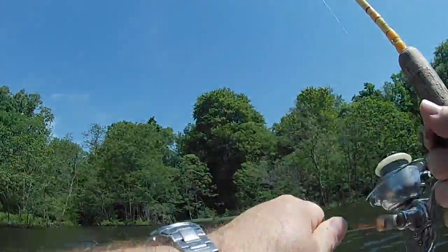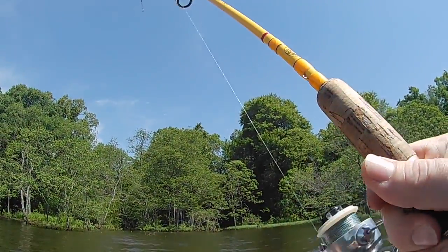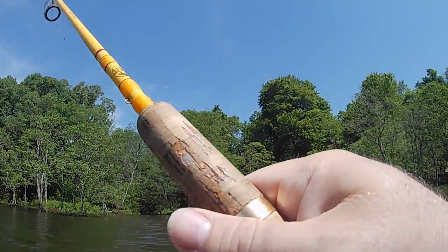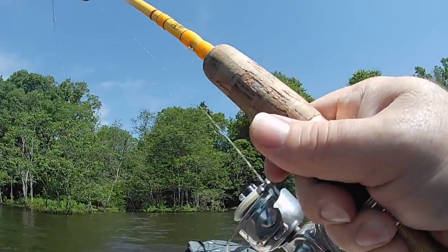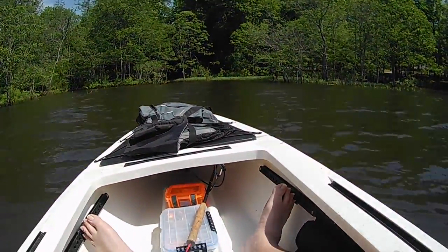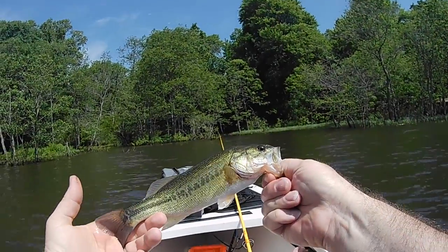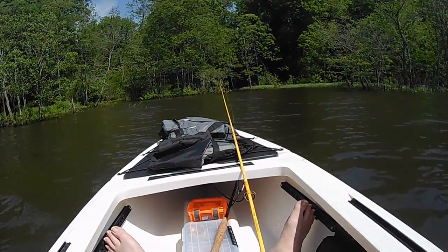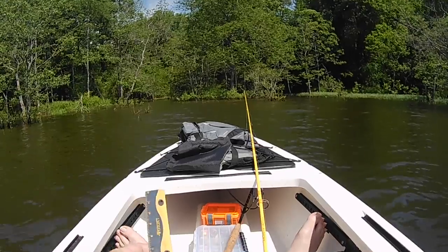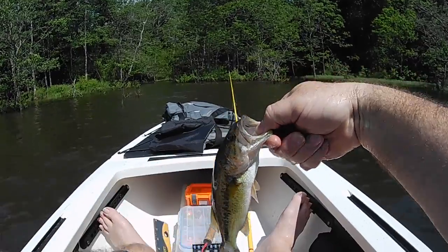Got one. What do we got here? He's a jumpy rascal. There's one. I believe that's under 12 inches — let's check it and see. Yep, that one goes right at 11.